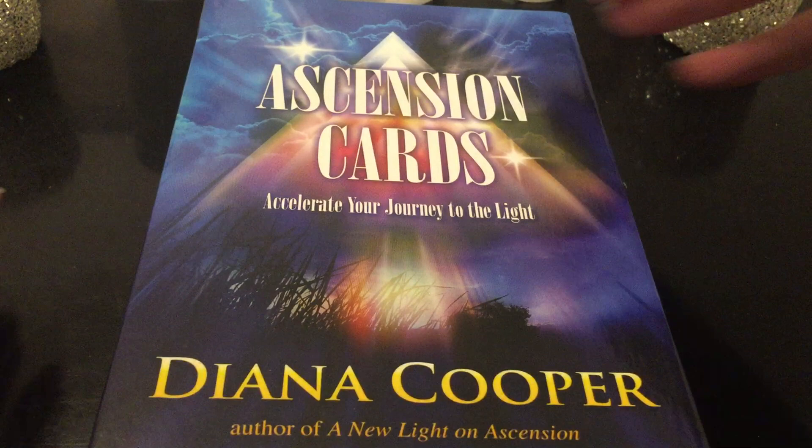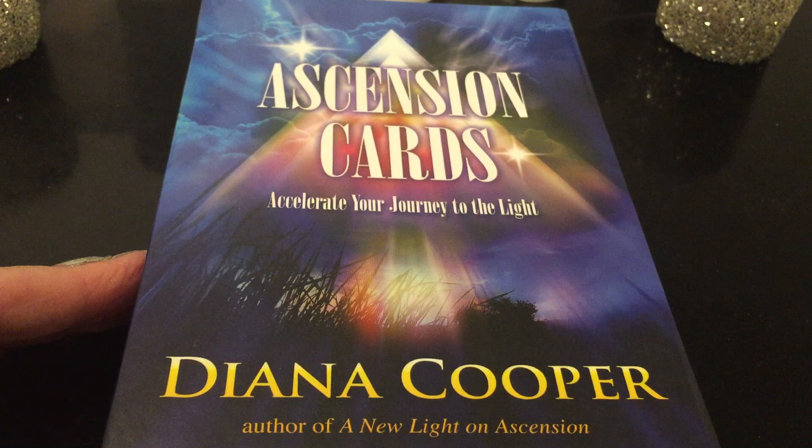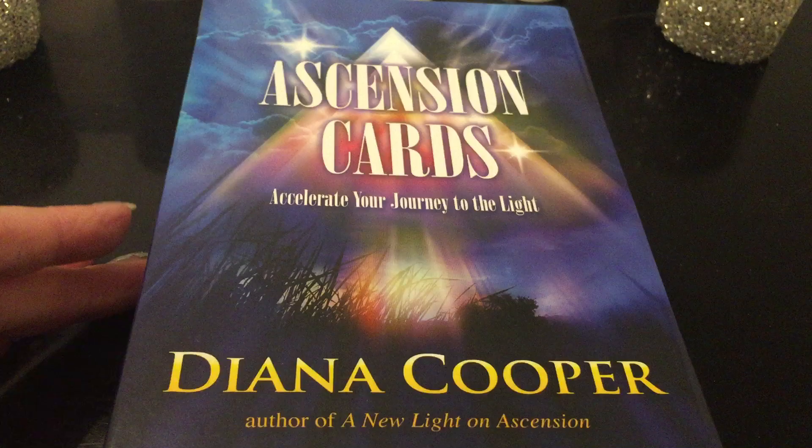She's written a lot of books on the subject — I'll put the link to the deck — but you can also look her up on your own. She is the author of A New Light on Ascension and a couple of other books as well. This is a really interesting deck to use, and you can use it in multiple ways.